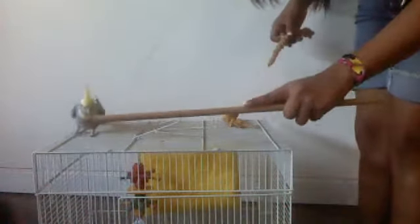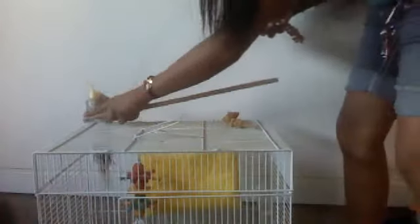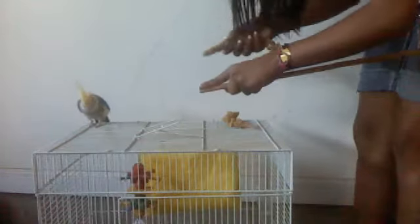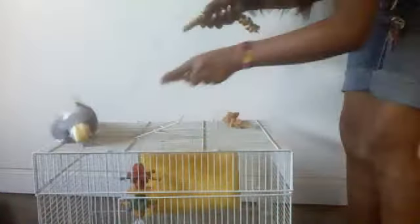Move your hand a little bit closer, then say 'up up.' Good birdie. Keep on doing this until you have your finger all the way up there. He knows it's my finger, that's why he's hesitant. I have a treat — 'up up.' Yes! He went on my finger. He's on my finger.